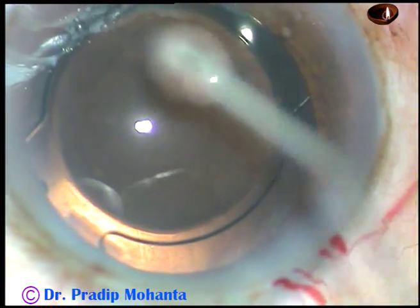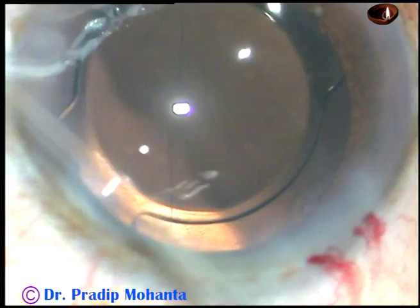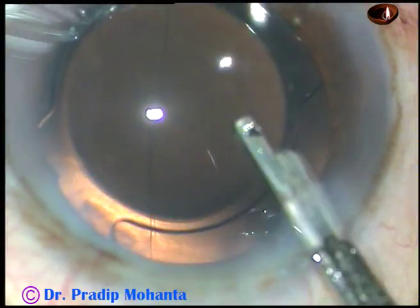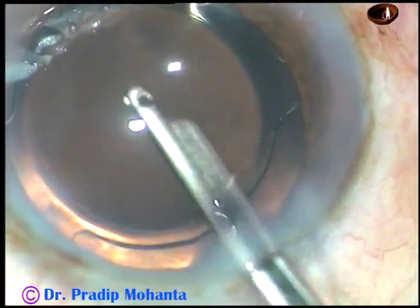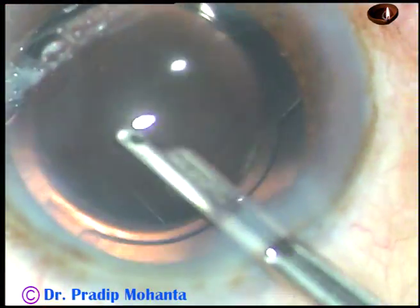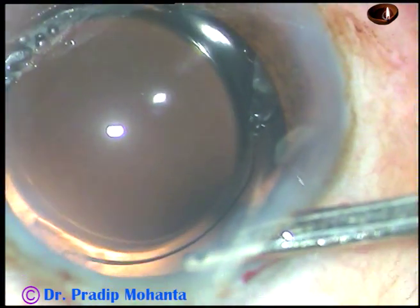Now the side ports are being hydrated so that these step wounds become watertight. We are towards the end of the surgery. This is a final lavage of the anterior chamber — at this time, whatever viscoelastic substance sticks to the corneal endothelium comes out. Now you form the anterior chamber nicely and conclude the case.